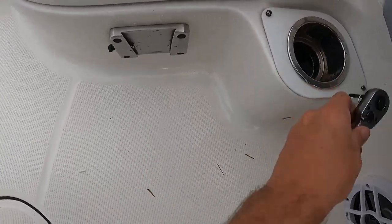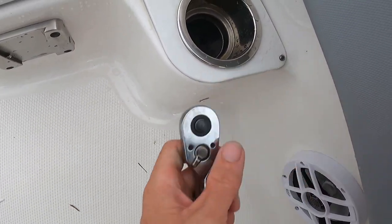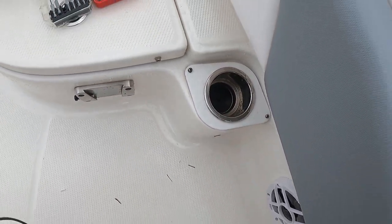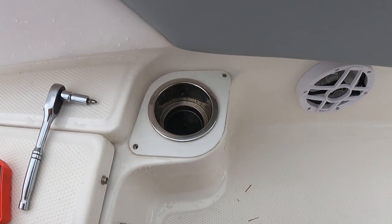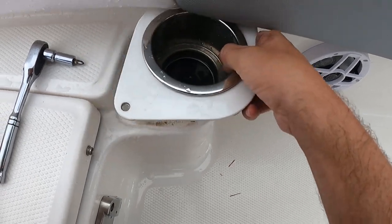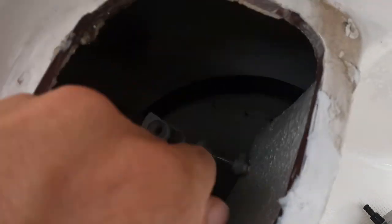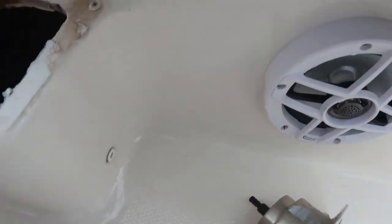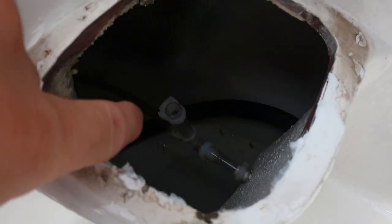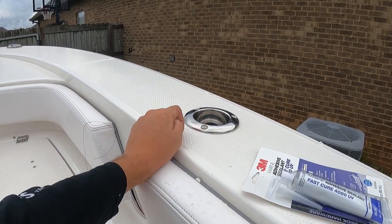I actually had to get another tool to better get this screw out right here — my screwdriver was just too big and I was hitting the cushion. So I went ahead and got this to get that screw out. Just got the two screws out. I'm going to slide this piece out and it's going to come disconnected from the tube here, and we'll end up taking the speaker off so we can connect this back here — that's why you take both off. I'm going to use this port here to connect the plumbing to the rod and cup holder.